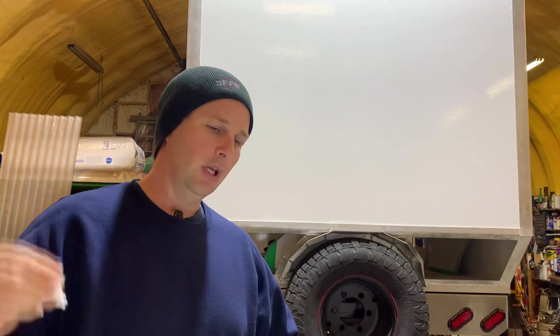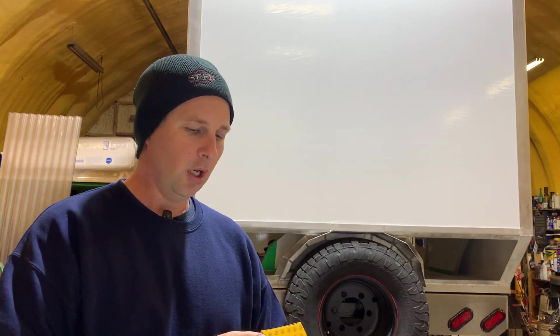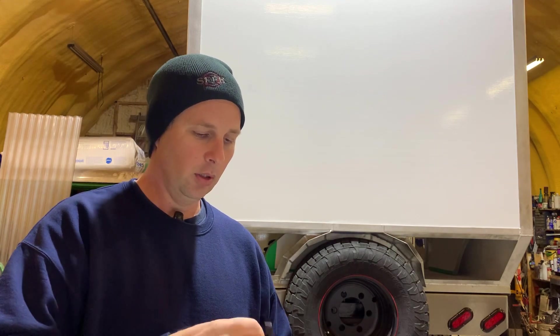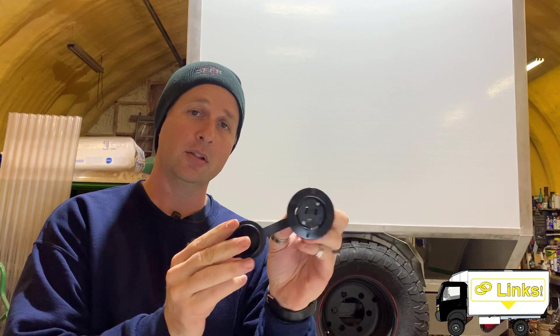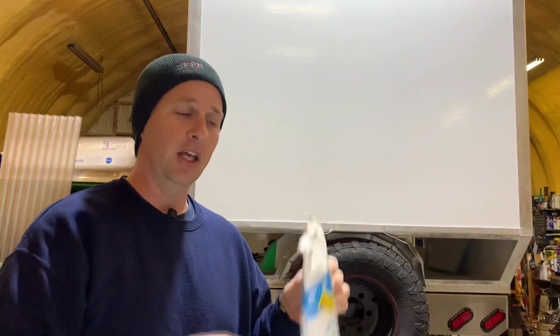I've ordered both an inlet and an outlet. We'll be having a single 15 amp outlet installed on the front that will be powered from inside the truck, which means this is a 15 amp inlet.